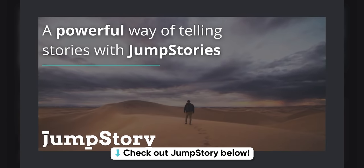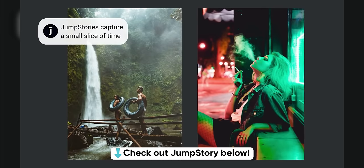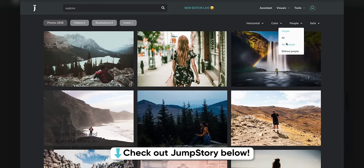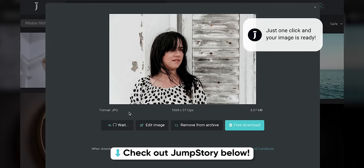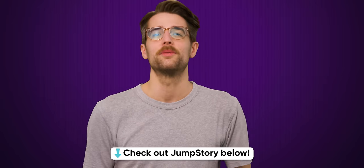Elevate your content with millions of authentic, impactful, and engaging stock photos, videos, and more with Jump Story. Their Jump Stories fuse both photo and video for a more engaging experience compared to a static image. You can even customize their images with a built-in photo editor and background removal tool. Check out Jump Story at the link below and take the leap with your content.